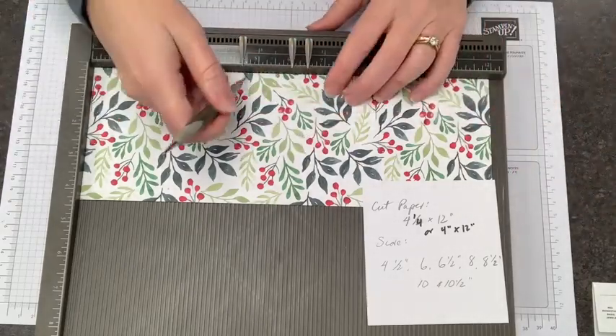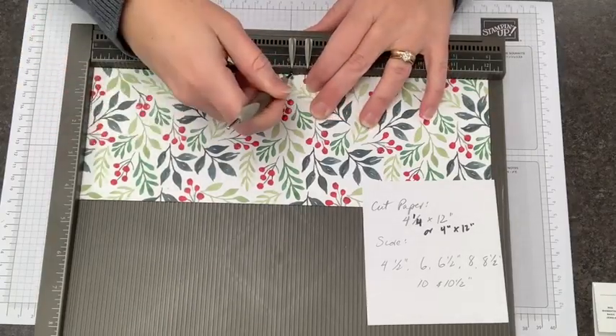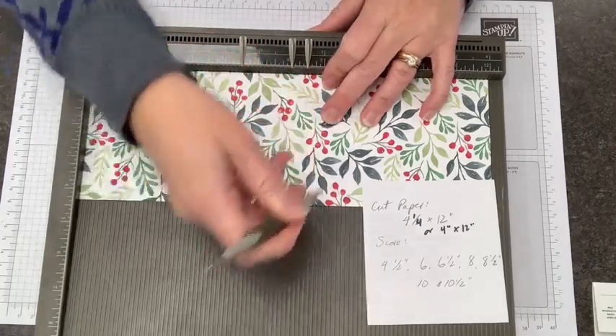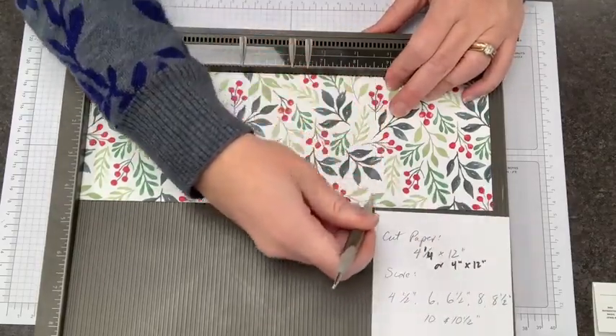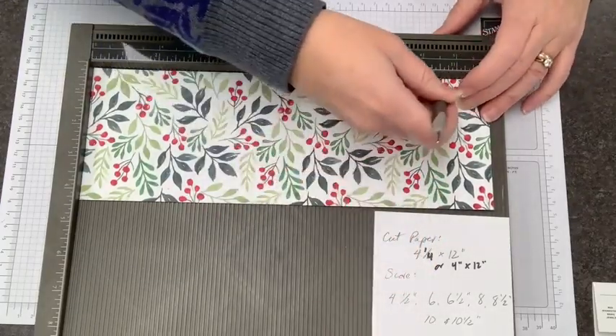Our size this morning is what's written on the paper. We're going to start scoring at four and a half inches, then at six inches, six and a half inches, eight inches, eight and a half inches. The scoring is actually pretty easy for this. Then ten inches and ten and a half inches.